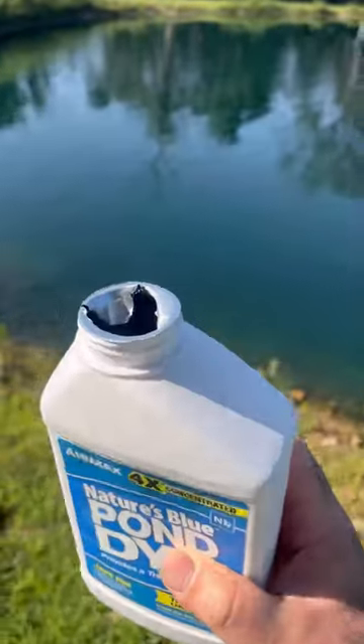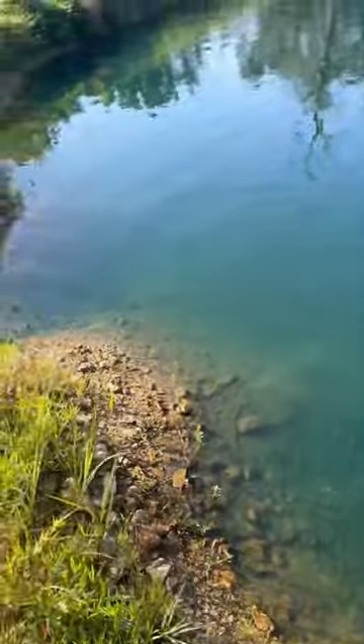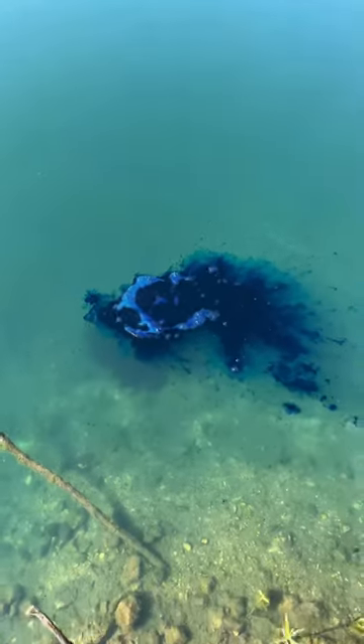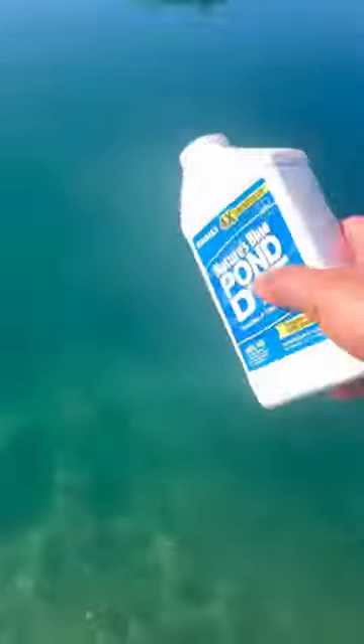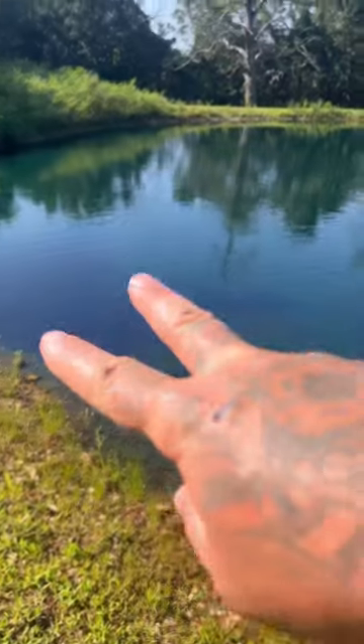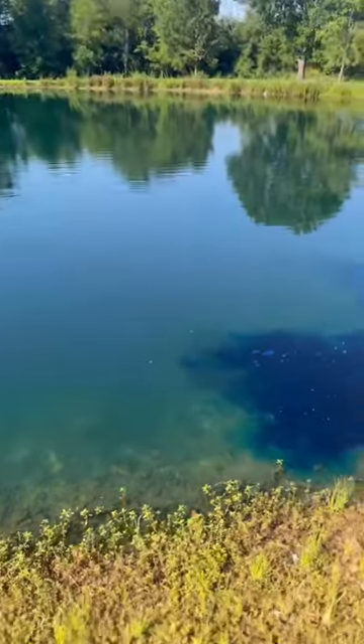Basically, you just take this, open it up, and you want to dump little bits of it all around the pond — like that. Now that the dye is in, you just wait a few hours. Eventually it'll spread itself out and it'll be all over the pond.